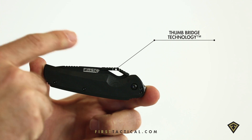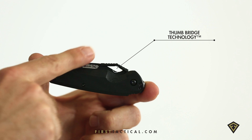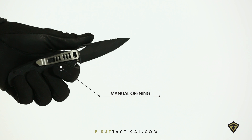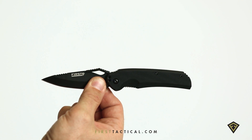The first tactical copperhead knife. The most important thing on this knife is the thumbbridge technology. It's a thumb plate, a thumb hole, and scalloping — all leading up to easy opening with a gloved or ungloved hand. When deployed, the thumbbridge acts as an extension of the knife handle.